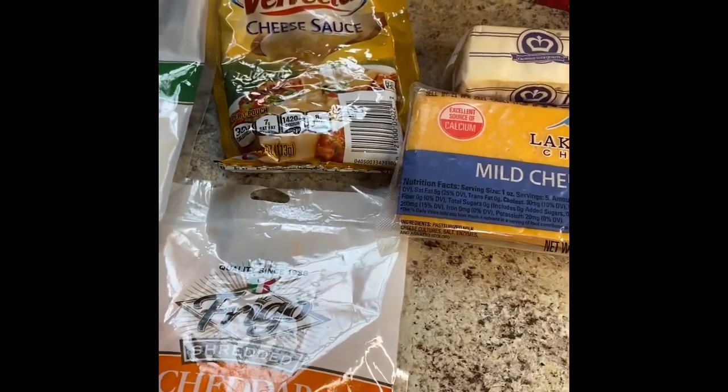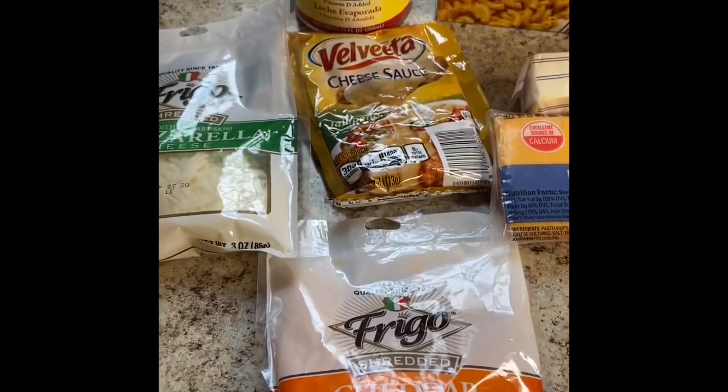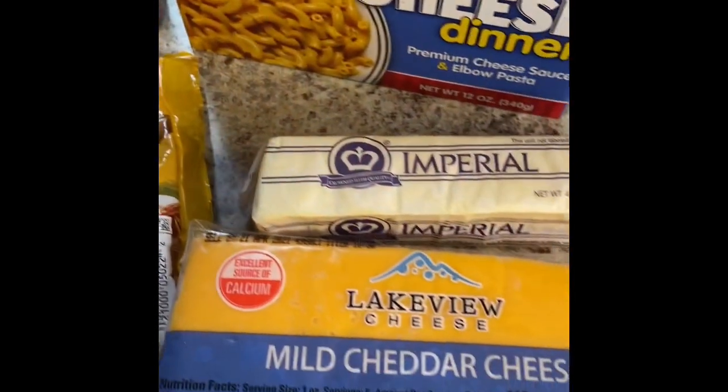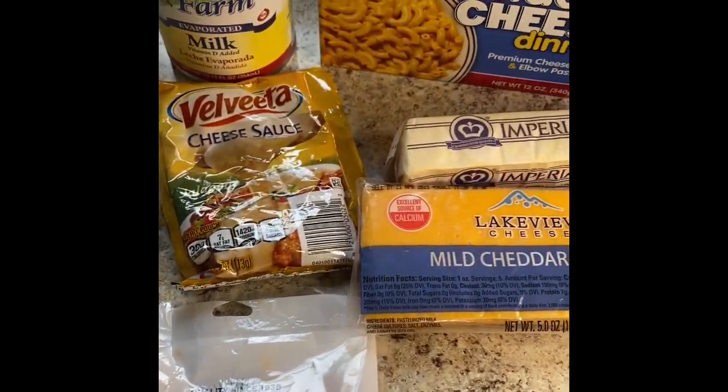Hi everybody! Today I am going to be making some scrumptious macaroni and cheese with all Dollar Tree products. This macaroni and cheese is actually going to be under $7.